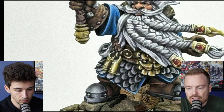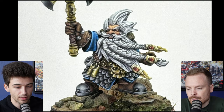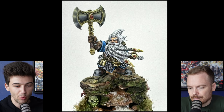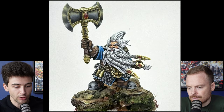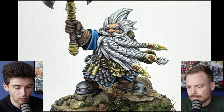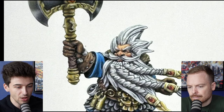It's just a continuity thing. I think the overall NMM is well executed — it reads as metal, which is the first and most important thing when looking at the big picture of the miniature. But when you look at some small individual components in more detail, it's quite evident — for example with the metallic parts on the braids of the beard — that more attention has been spent on them than on some other surfaces.